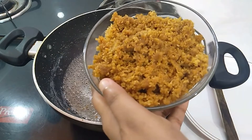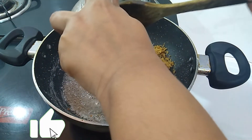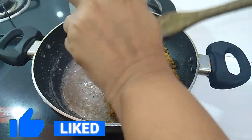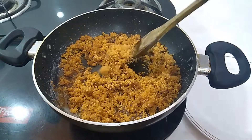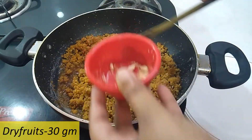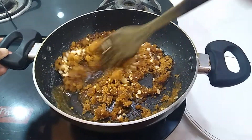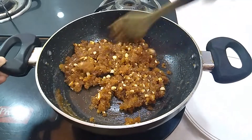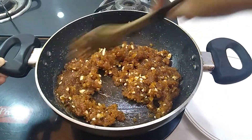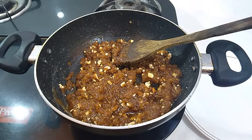If a thread is formed like this, then it means your sugar syrup is ready. Now add the bread which we grinded before and mix it well. Add some of your favorite dry fruits and mix it for 30 seconds. Now switch off the flame and remove the mixture from the pan.